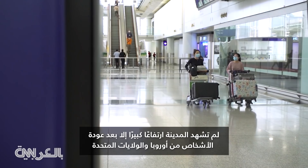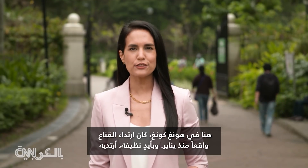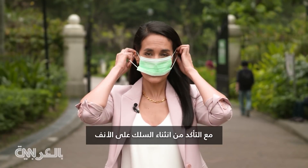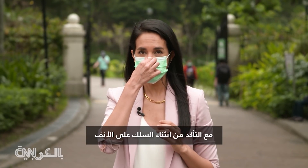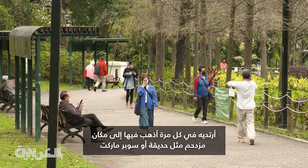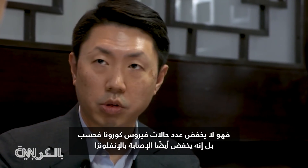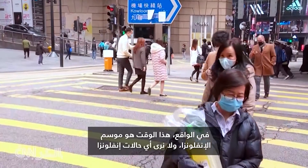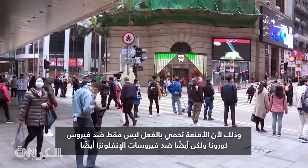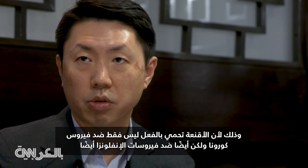The city has only seen a spike after people returned from Europe and the US. Here in Hong Kong, wearing a mask has been a fact of life since January. With clean hands, I put on my mask, making sure it is under my chin and the wire is bent over the bridge of my nose. I wear this every time I go to a crowded place like a park or supermarket. It not only brings down coronavirus cases, it also brings down influenza — this is now influenza season and we hardly see any influenza cases. The mask protects against coronaviruses and influenza viruses as well.